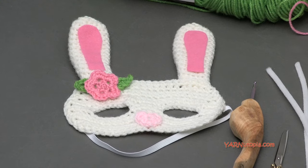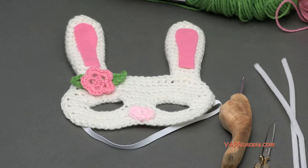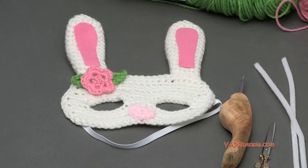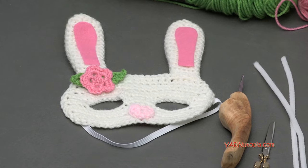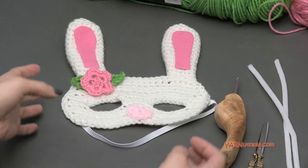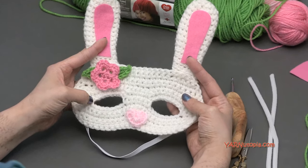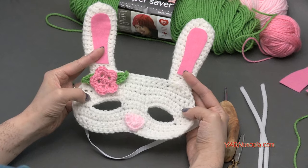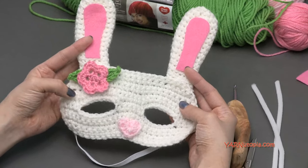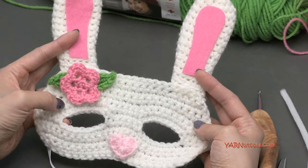Hi everyone, it's Nadia from Yarn Utopia. Today we're making this adorable bunny mask. We're going to be making a series of masks, so make sure you check out my website, yarnutopia.com, or my channel here on YouTube for the other mask designs. Kids are loving to change their faces in the Snapchat filter, so I thought, why not bring that to life? We can make different masks and have them play little puppets or dress up with these masks. You can use these for children, masquerade, or even Halloween. These are really, really fun to make.